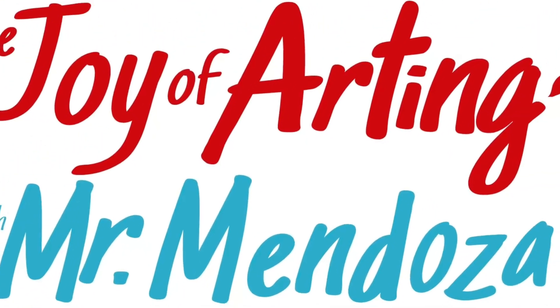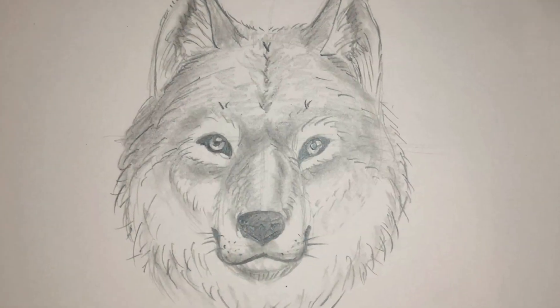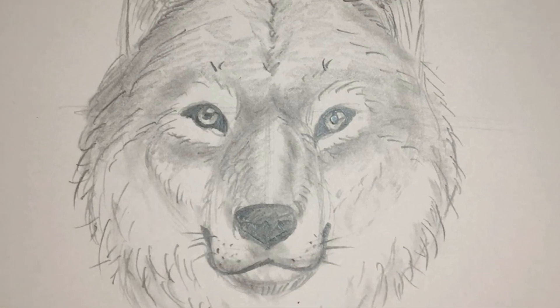It's Mr. Mendoza, and it's time for art. Today we are drawing a hard version of a wolf. Grab a paper and a pencil so we can get started.